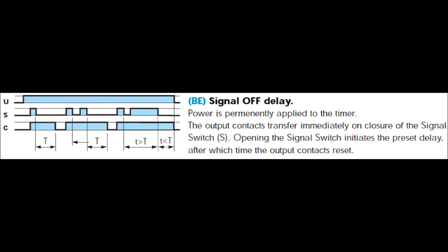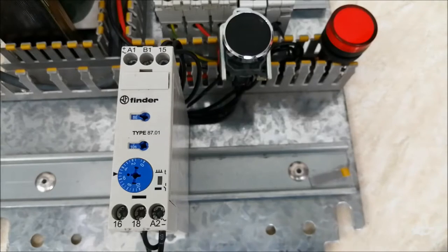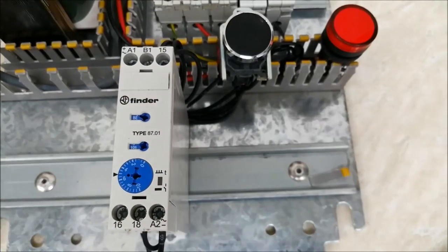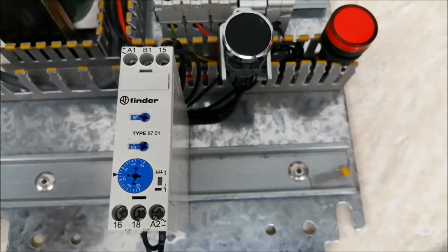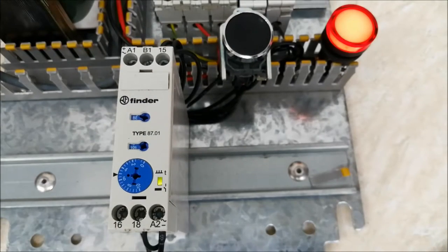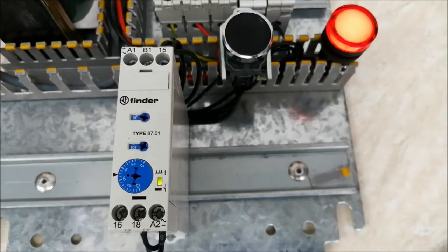The next mode is BE. This mode works with an external signal — you can see the waveform S, which is the external signal. I have selected BE, and in this case my push button switch is the external signal. When I press the switch, the output comes up immediately and counts for 6 seconds, then turns off.